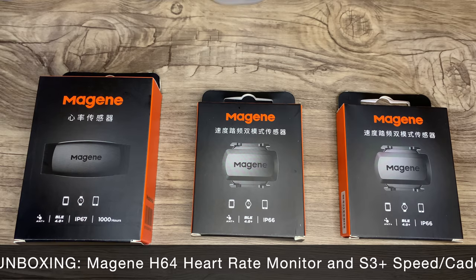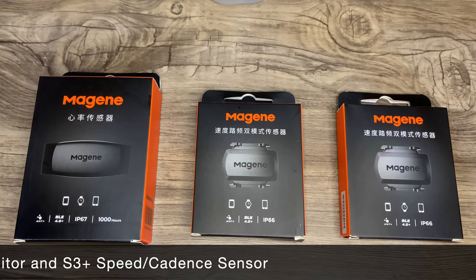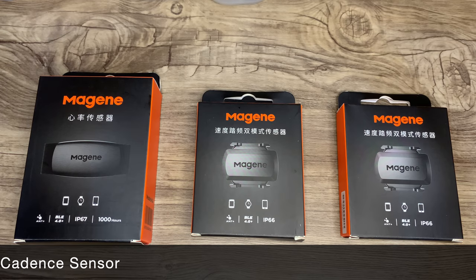Hi guys! For those of you who have been watching my videos, you know that I recently received a Garmin Edge 130 Plus as a gift.